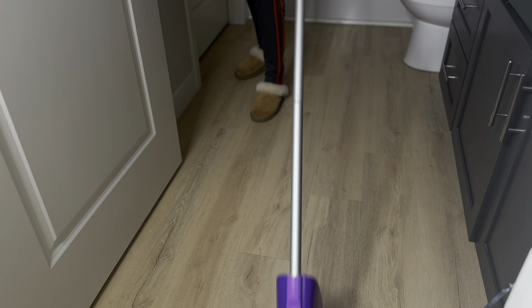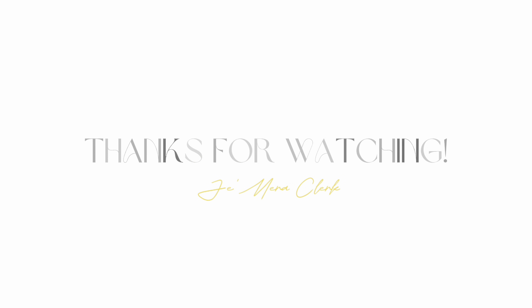This is the end of my deep cleaning video. I hope you guys enjoyed. I will catch you guys in my next video. Stay blessed.